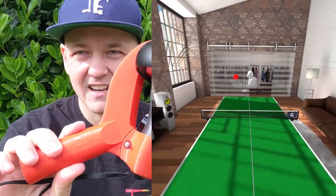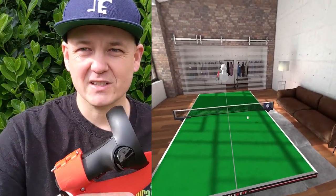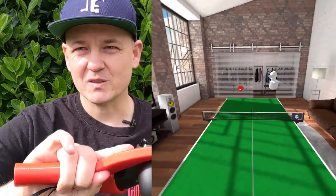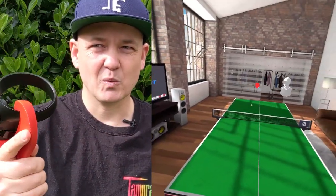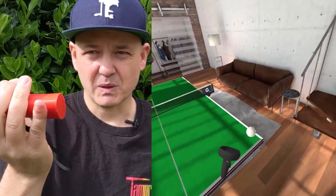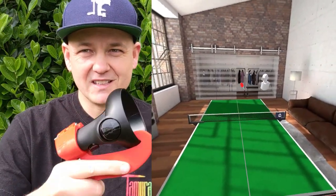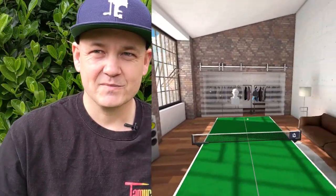The adapter makes the gameplay feel as if you're actually holding onto a paddle. Your grip — the combined weight of the handle and this plastic adapter — feels very, very realistic. This one game alone almost makes the Quest worth getting.